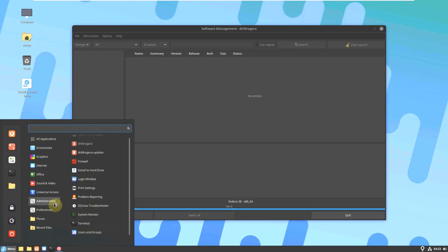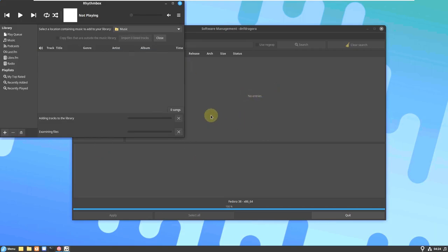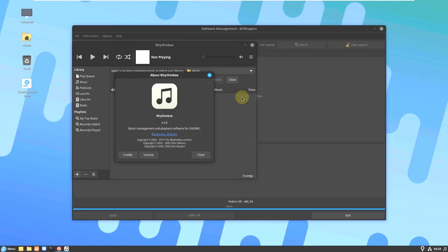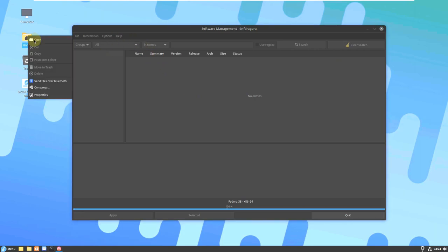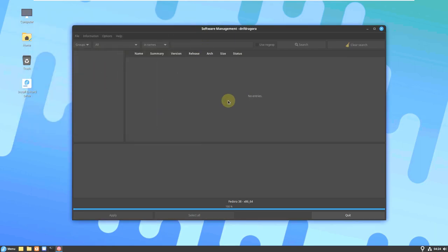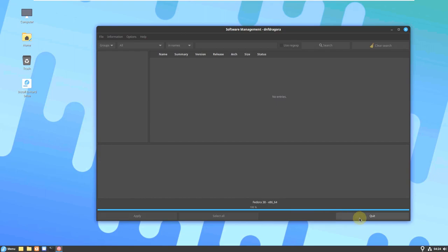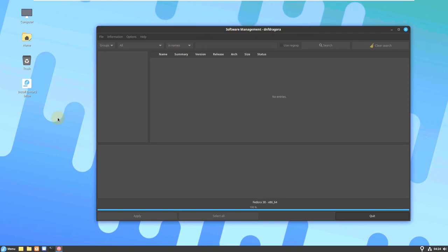Let me wait for the software manager to open. There's also Redshift in preferences. I'm going to show the system monitor again after completing all these things. Let me open Rhythmbox — the Rhythmbox version is 3.4.6. Let me also check the file manager version — it's Nemo 5.6.4. The software manager is taking too long, so let's quit it.